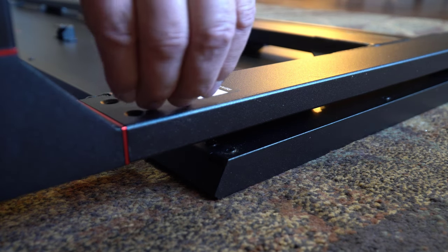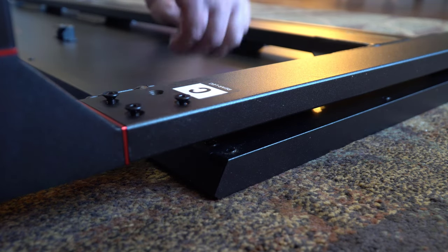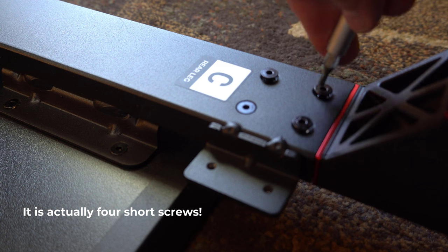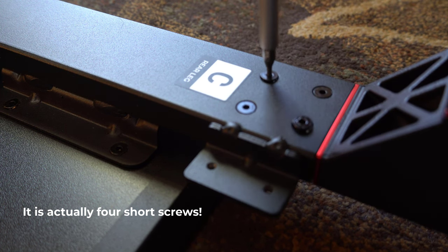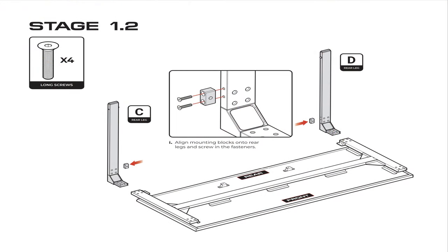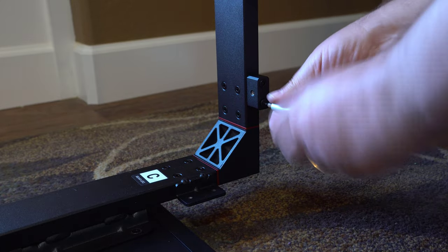Here I am attaching one of the legs at bionic speed — I wish I was this fast in real life — but this is really easy to do. It turns out I actually did this in the wrong order, but I'll talk more about that later. This shows you putting in the four long screws and then tightening them down with the included screwdriver that comes with the desk. You're supposed to mount the mounting blocks for the rear cross members on the rear legs first before you attach the legs, but I did it in a slightly different manner and it all worked out in the end. Make sure you do that to make it slightly easier.